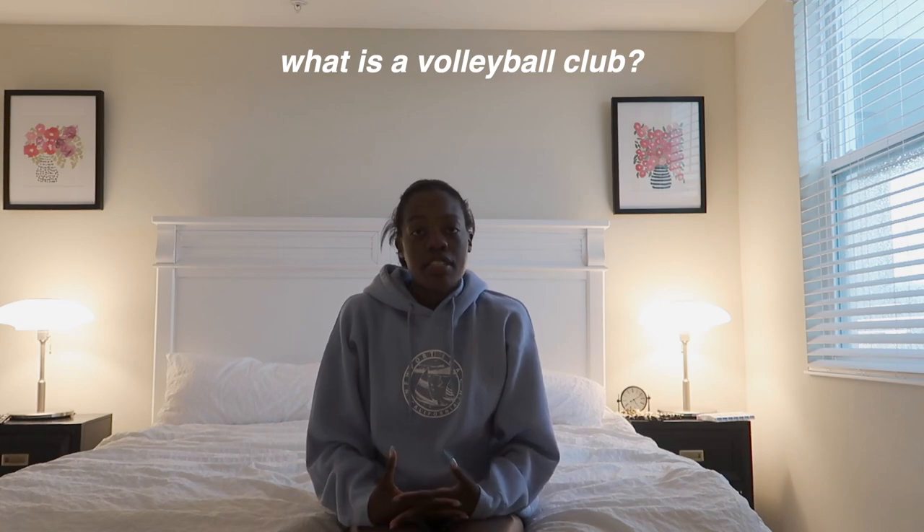First, let's define what a volleyball club is. Club volleyball is extracurricular or off-season volleyball — like a spring or summer league. Your regular school season usually runs in the fall, so from about January through June you can play club volleyball. It's basically a travel volleyball team you join during the off-season to keep playing, practicing, getting your touches on the ball, hanging out with friends, or traveling.